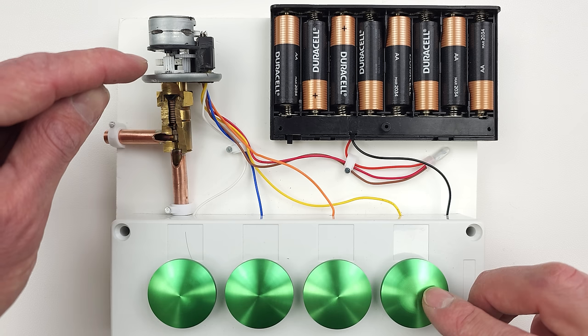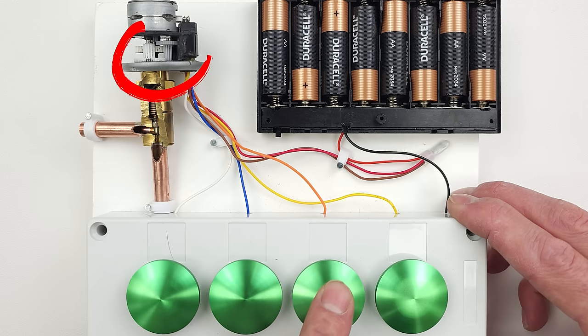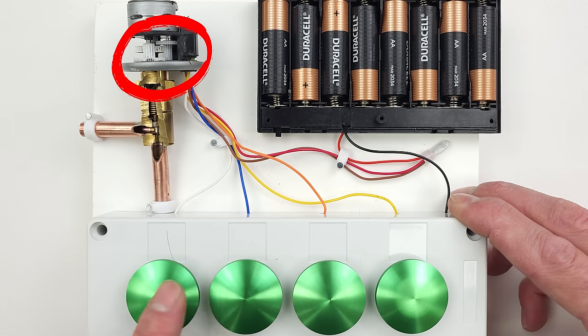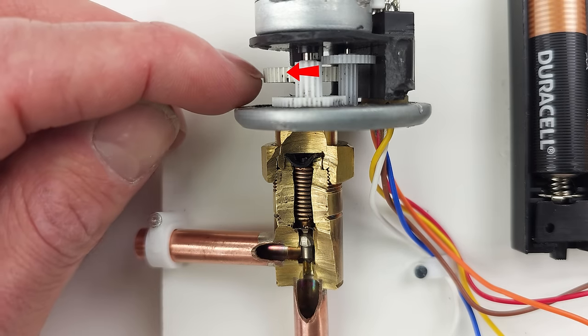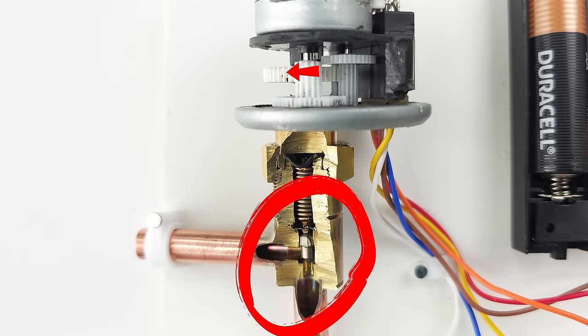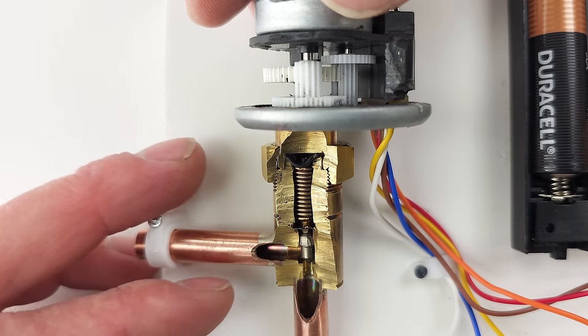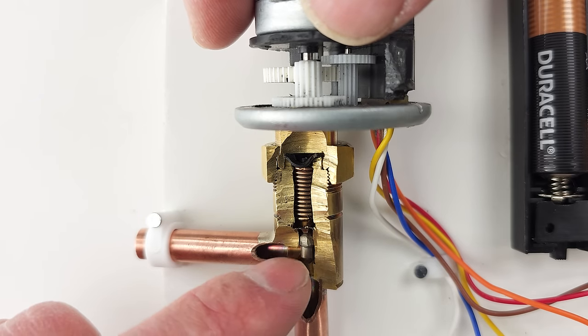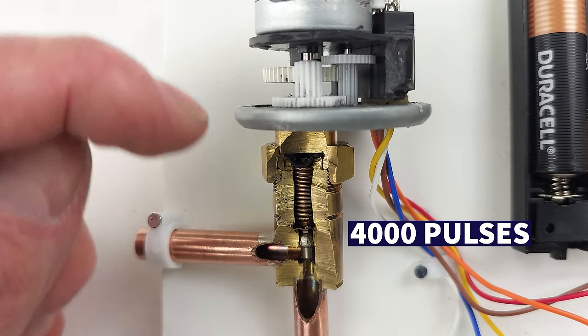Now pressing this button — you have to pay special attention to the gears because it's going to be a very, very tiny movement. The gear here is attached to the pin assembly. If you see four pulses and you barely see any movement, that tells you how many power pulses it needs to fully close or fully open this. It's actually 4,000 individual pulses in order to push this all the way down.